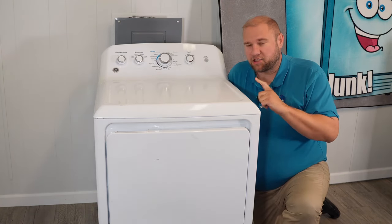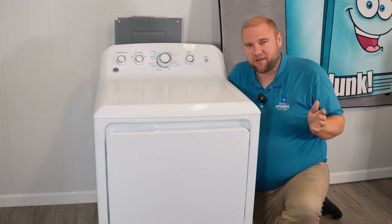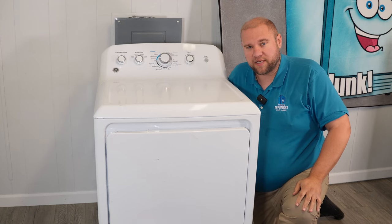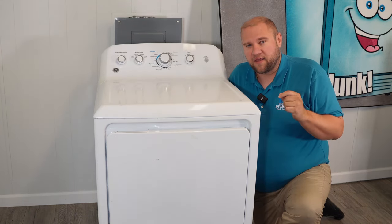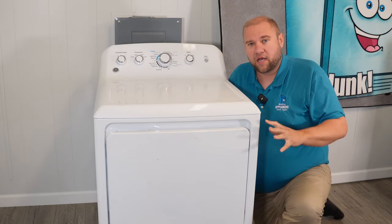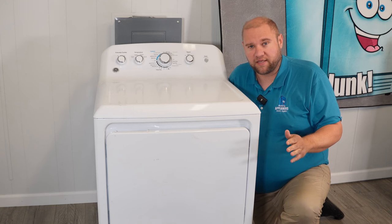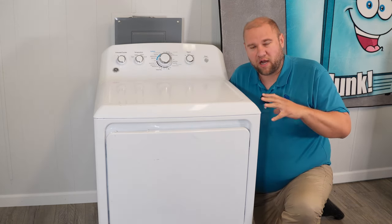Hey everyone, today we have a GE dryer in our shop. I haven't seen a lot of videos on troubleshooting these newer styles, so we're going to get to it today with some repairs. In this video, we're going to be handling the issue of this electric dryer not being able to heat at all. It will turn on, it will run, it will operate, but no matter what, you will not get heat. We're going to go through a few different things, starting with the easiest and then working our way to the harder, more complex things.